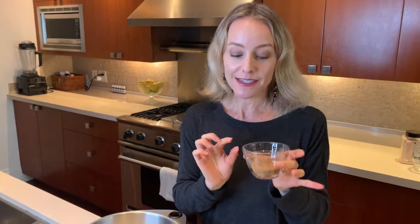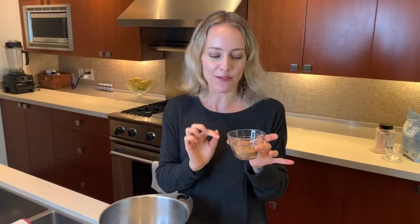I've also put half a teaspoon of ground cloves and a quarter teaspoon of nutmeg. I want to share a little tip with you — nutmeg is actually a hallucinogenic, so don't use too much of it. I'm going to pop this in here.